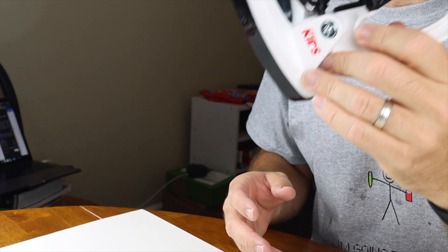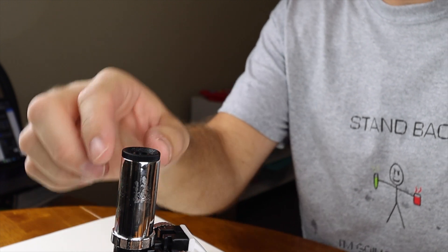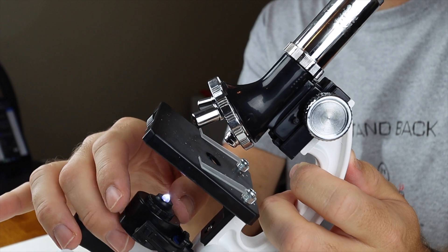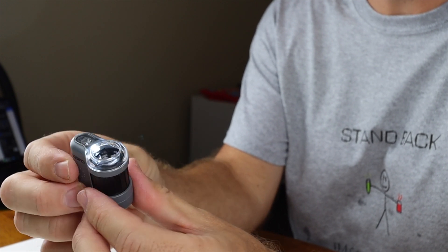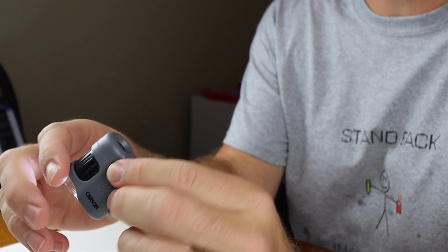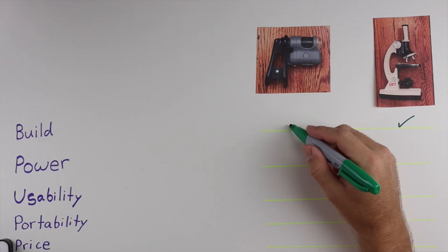The first topic we're going to discuss is build quality. The Amscope microscope has a nice solid metal frame — it feels good and sturdy — but it does have quite a few plastic pieces and knobs that don't inspire a lot of confidence, though we've had it for several months and it hasn't broken. The Carson Micro Mini is nearly 100% plastic, yet it feels more structurally sound due to its small stature and how well the components fit together. There's no flimsiness or loose parts like you find on the Amscope. Because the Amscope has a metal frame I'll give it one check mark, but because the Carson feels more sturdy in the hands I'm giving it two check marks.